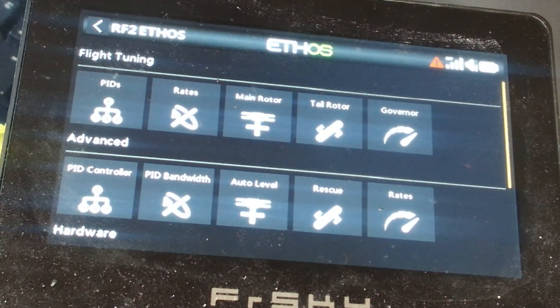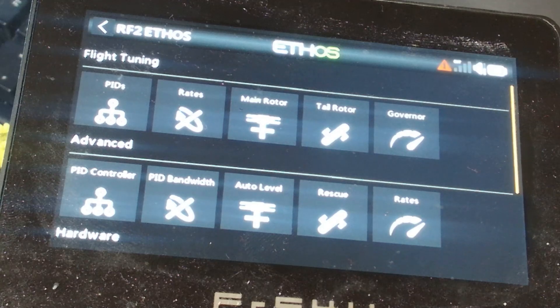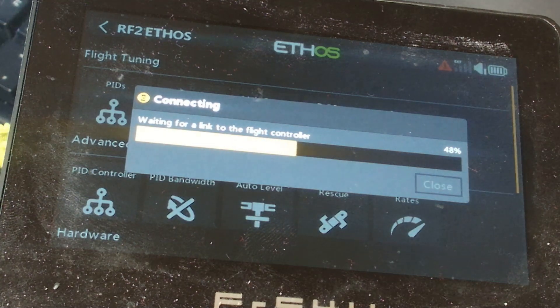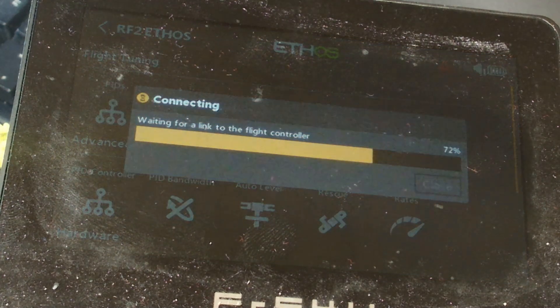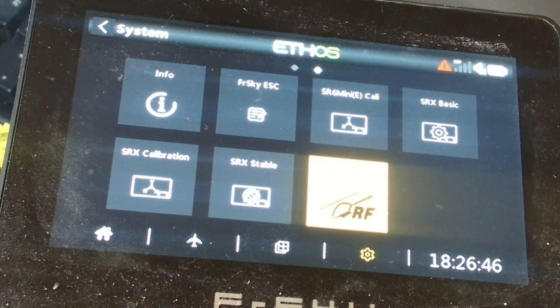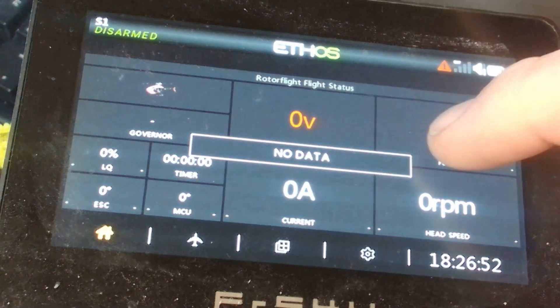That's probably about all I want to show you at the moment. I think we're getting pretty polished — the 1.5.10 release of Ethos is going to be pretty good. I'm now going to unplug the heli. Watch what happens: we've unplugged the cable, telemetry is lost. Give it a few seconds and it's going to realize it has no connection and start timing out. There you go — waiting for link — and eventually it will exit the menu and go back to the main page, because there's no point tying up resources.